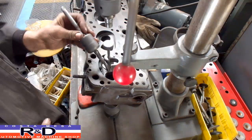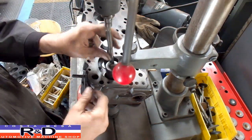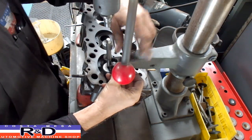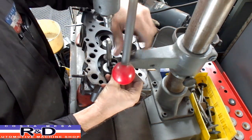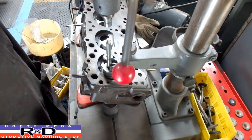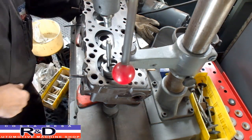All right, we're going to start by core drilling the guide out. We use this little arm here to hold the drill bushing in place.